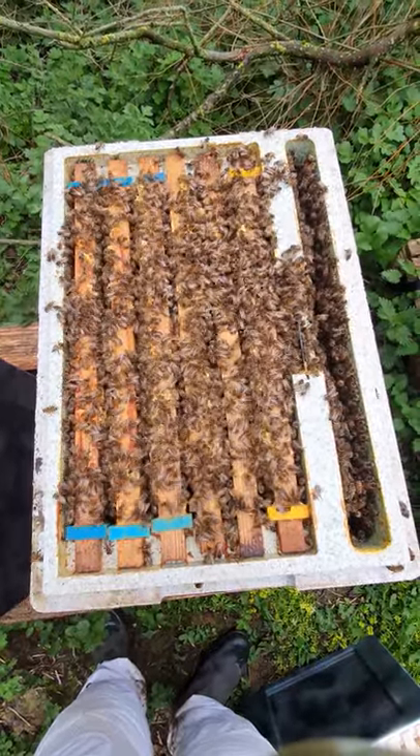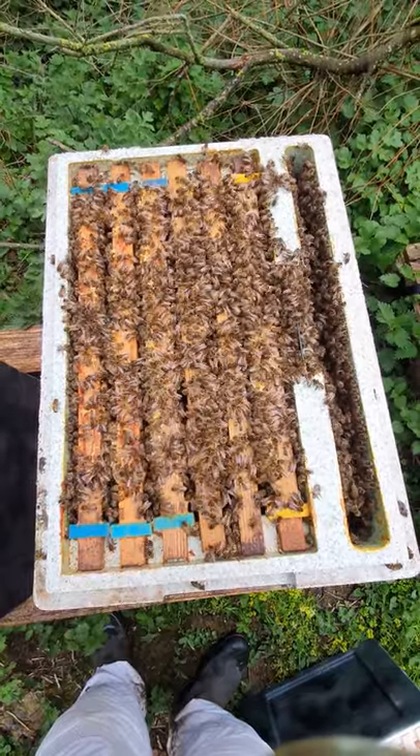I reckon if you gave them a couple more days like this they'd be swarming. So it's really nice to see really good quality nucs coming in.